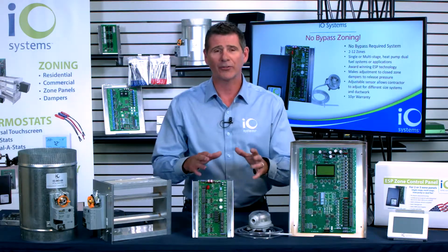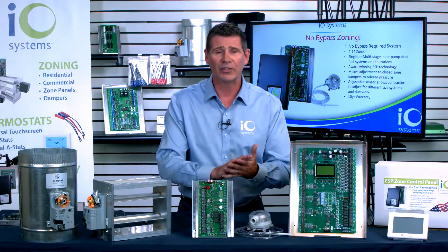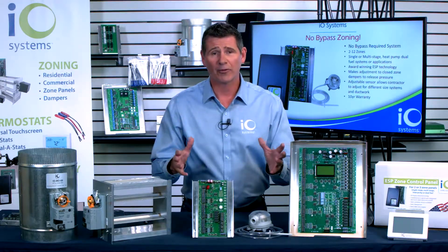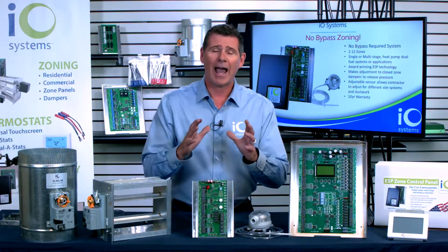With our new zone control panels, you're never going to have to do that. We still make our traditional two-zone, three-zone, and six-zone control panels, just like you've always bought. But now we've got a line of zone control panels with our award-winning ESP technology so that you don't have to install a bypass damper. So, how does it work?